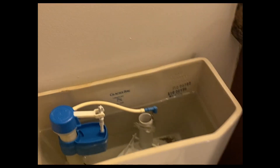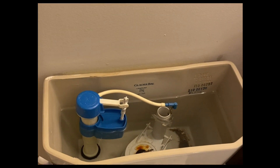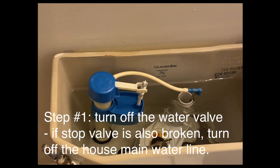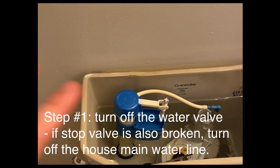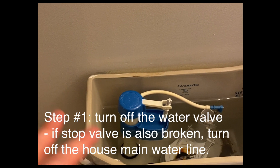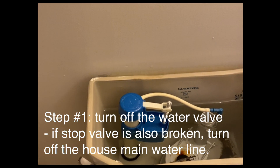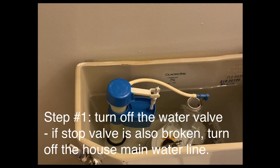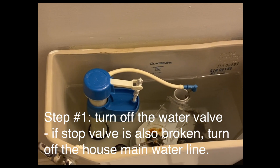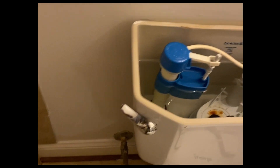Right now water is no longer running because I have shut off the main water valve. So step number one: make sure you shut off the main water line of the house. Then you will be able to go to the next step, which is draining the water from the toilet and working on replacing these parts.